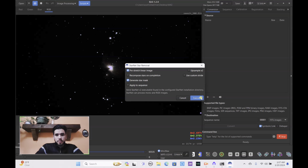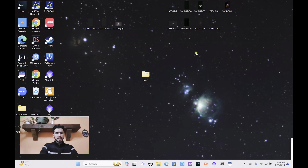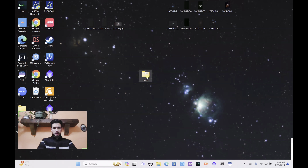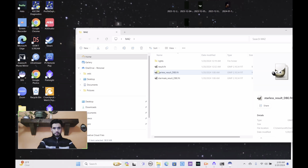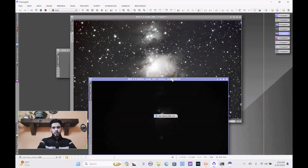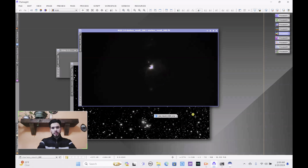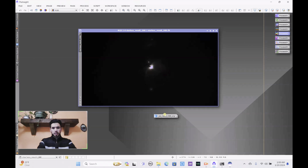That should only take a minute to complete. Once it's done, you should have both the starless result and the star mask files — find the starless result file. Now I'm going to open the starless result in PixInsight. Let me close out of the files I no longer need — close the mask, close the preview — and now we can start working on more things.